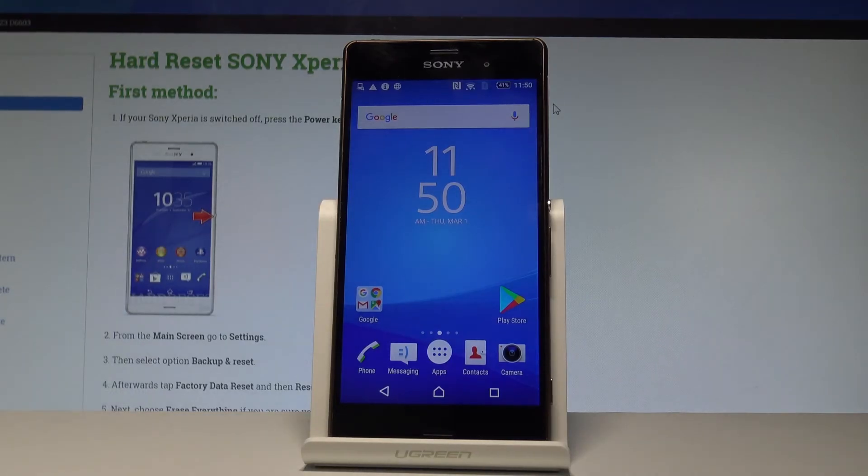Here I have Sony Xperia Z3 and let me show you how to enable the battery saver mode on the following device.